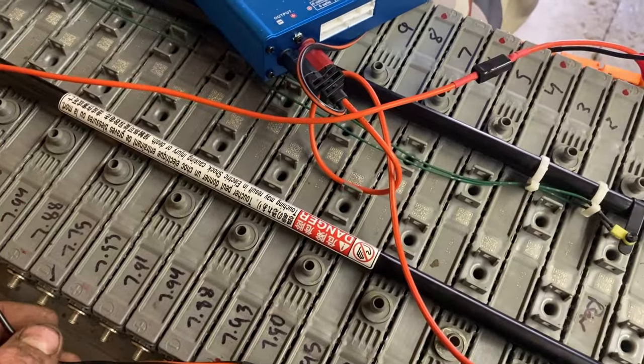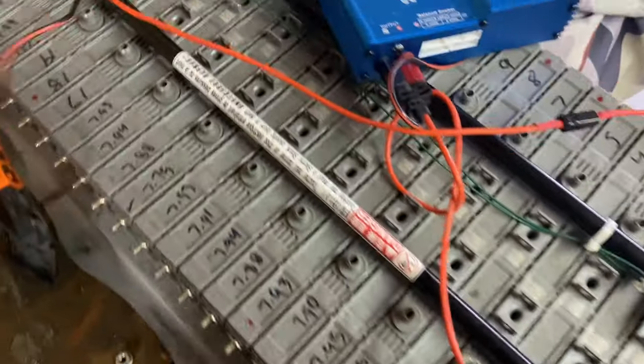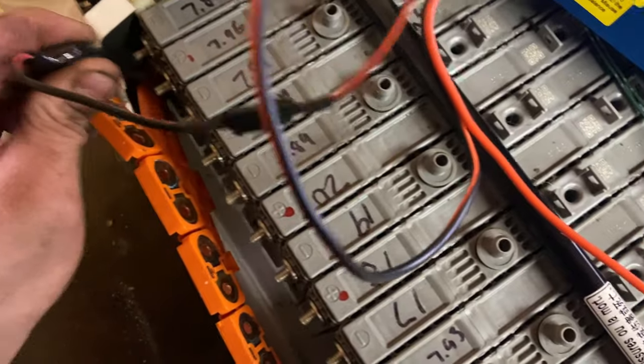I wanted to show you how to charge them, because these are done and I know he wanted to charge that one up.